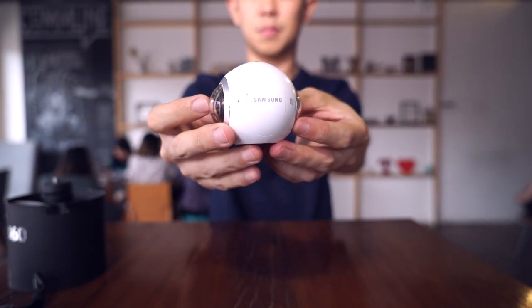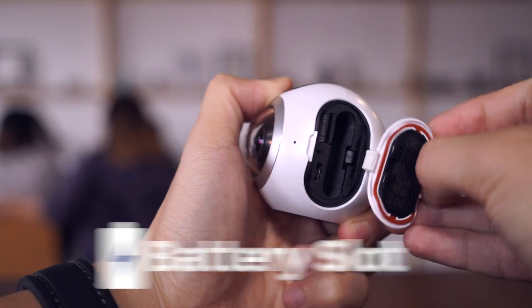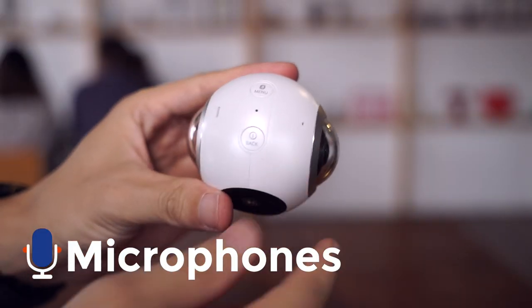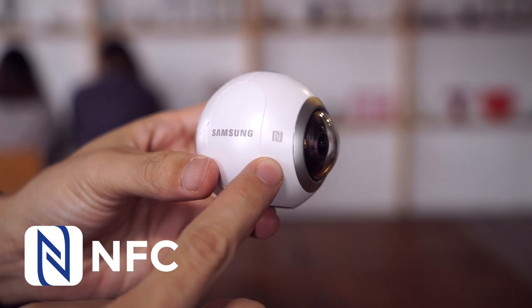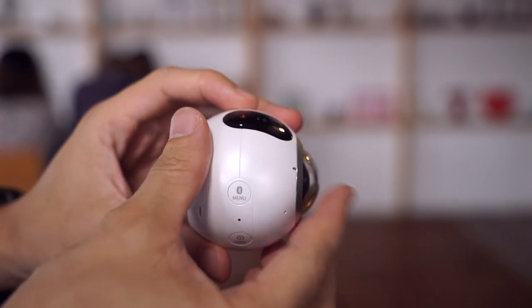The Gear 360 feels like a golf ball. There's a camera on both sides. When you open this flap, you'll find space for a battery and micro SD card. There's also a micro USB port for charging the device. Microphones are scattered around the device. The NFC touchpoint is over here. The Gear 360 has three buttons: back slash power, connectivity slash menu, and up top, record.